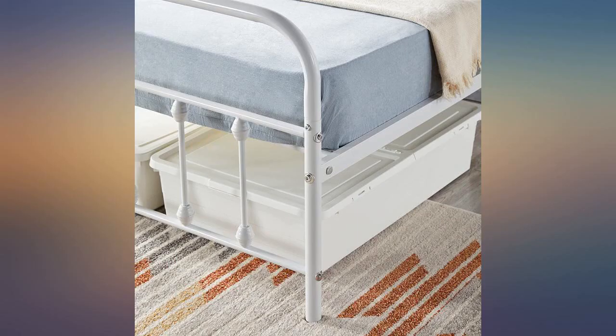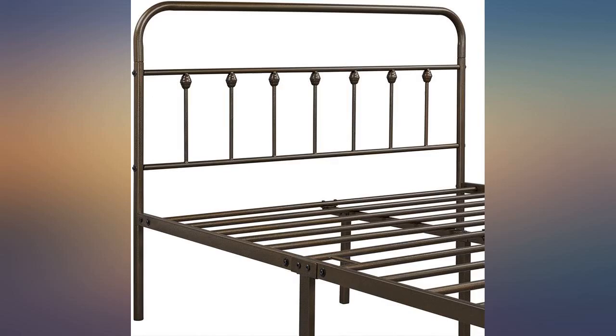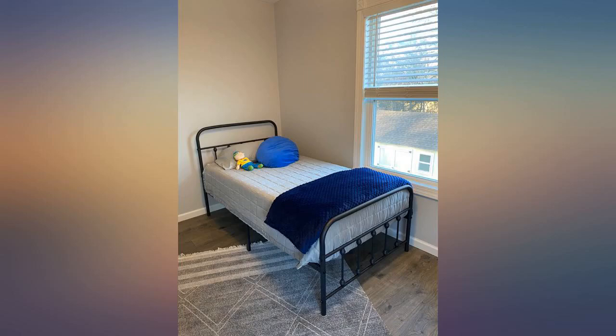I like the bed frame well enough to let it slide though. After all, it doesn't affect how the bed frame functions or looks. It's not quite what I expected, but it is a cute little bed for the price.